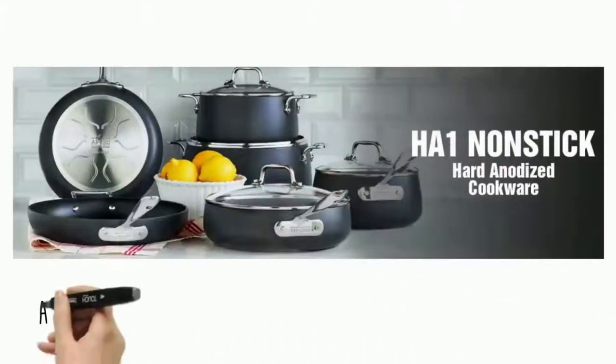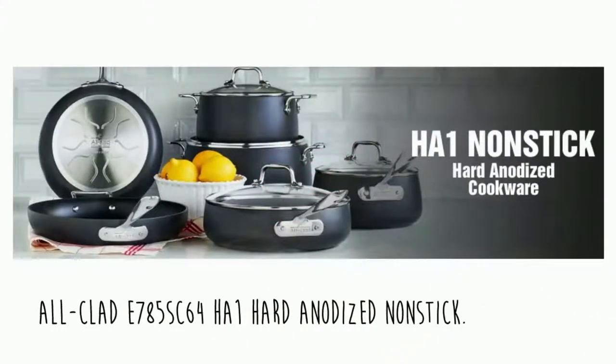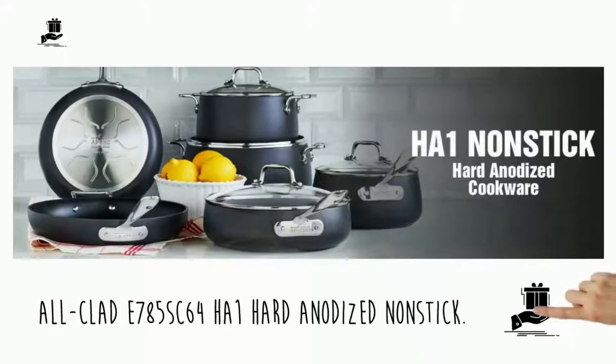Welcome to this video. I want to tell you some gift ideas. This one today is the All-Clad E785 SC64H1 Hard Anodized Nonstick Dishwasher Safe PFOA Free Cookware Set 10-Piece Black. You can see the link below if you're looking to save money or compare price — check this out.